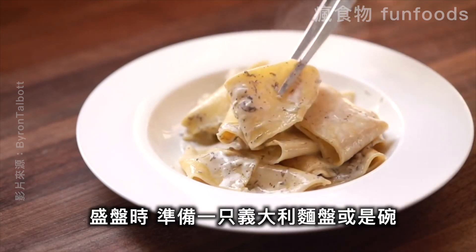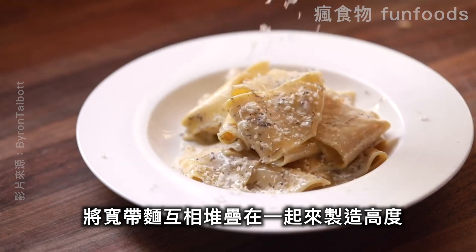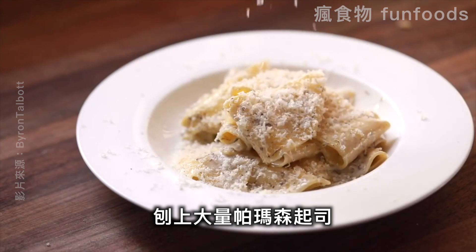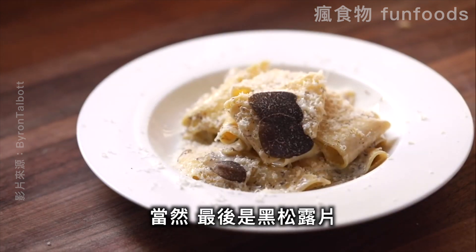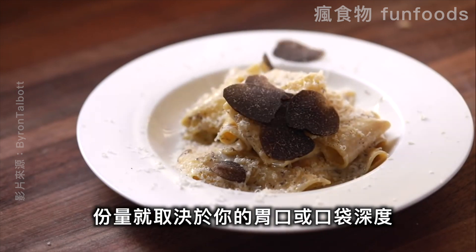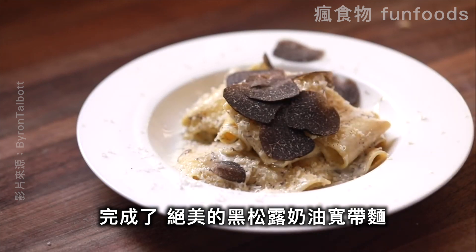For plating, just grab your favorite pasta plate or bowl, gently fold and stack the ribbons of pappardelle on top of one another to get some height. Then grate a quality amount of parmesan cheese and of course shave as much black truffle on top as your heart or wallet desires. And that's it — a beautiful black truffle pappardelle pasta.